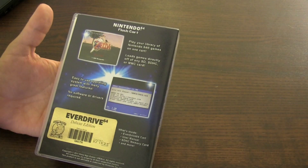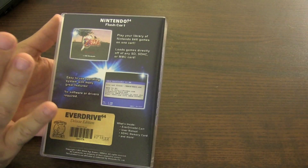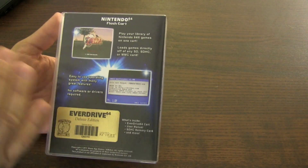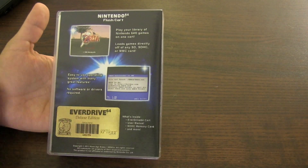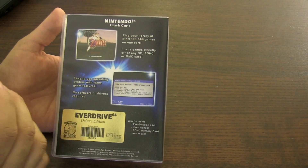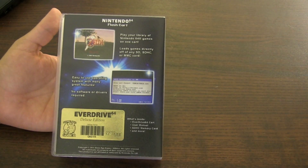A flash cart enables you to play ROMs through the cart on your system. It doesn't necessarily emulate the game because it plays it like any other cart would — it just runs the ROM directly. I like this for the convenience factor, and I know what a lot of you are thinking about emulators.